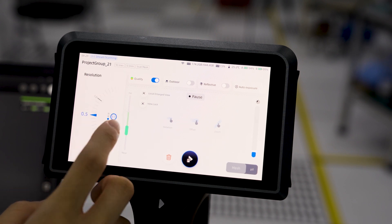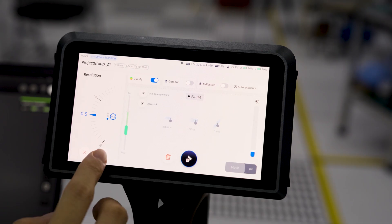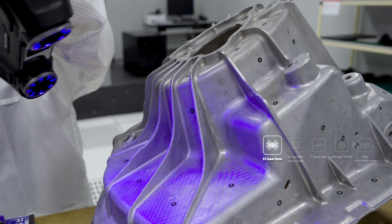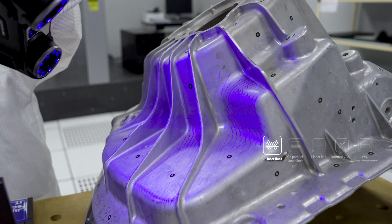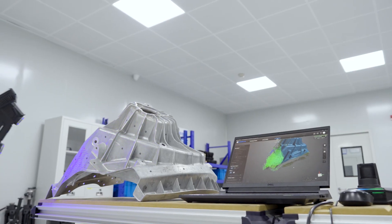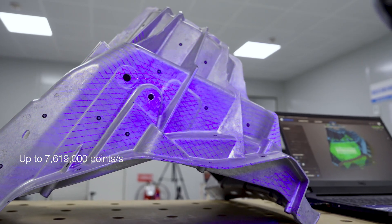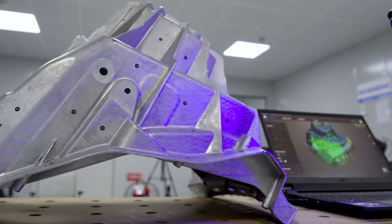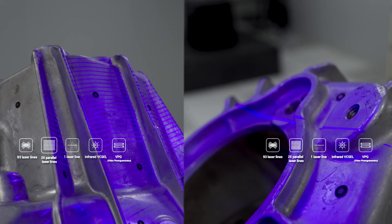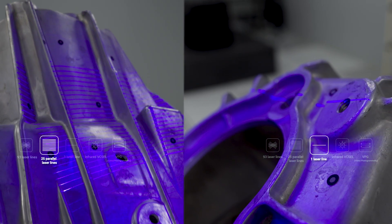Next, switch to Scan Mesh on the left panel and set the resolution. For this part, 0.5 mm works well. For the scanning mode, choose 93 Laser Lines mode, which captures the entire surface efficiently. Thanks to its triple 31-line laser setup, Omni delivers an ultra-fast scanning speed of over 7.6 million points per second. For areas with fine details or deep holes, switch to 25 parallel line or 1 single line mode to capture more intricate features.